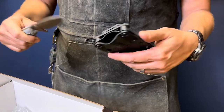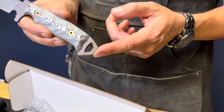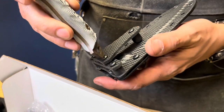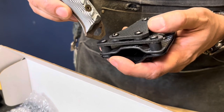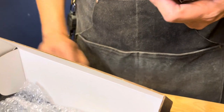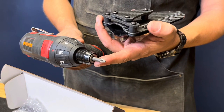First, take your knife out. You have two options: you can use the screwdriver on the back of the knife, which will work with your sheath screws, and you'll also be able to work on the revision coming out that'll have the same type of screws. But if you want to go faster, you may also need a Phillips head screwdriver.